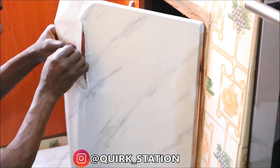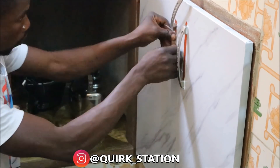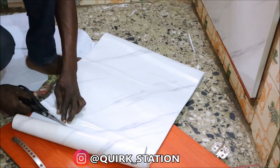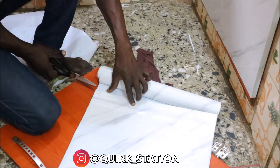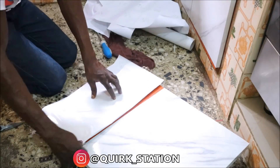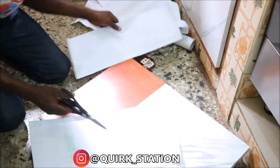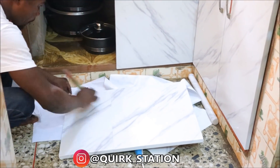I got contact paper and this contact paper is from Quirk Station — I'm going to leave their handle on the screen. I got someone to do this for me because I didn't want to mess it up myself. The problem with the whole project was that we couldn't remove the cabinet handles because the screws were rusty, so we had to work around the handles. If we had taken them out the job would have been neater. For everyone who asked where I got contact paper in my last video where I covered my work tables — check out Quirk Station, they have stationery, contact paper, and a lot of things you'd like.